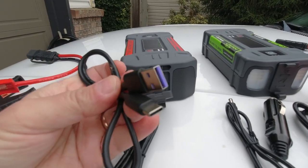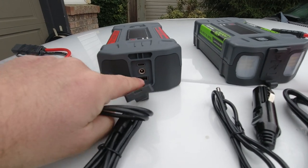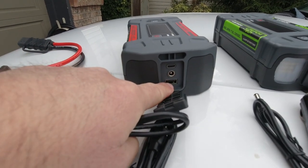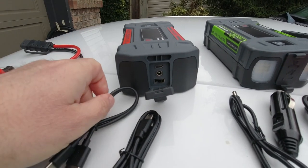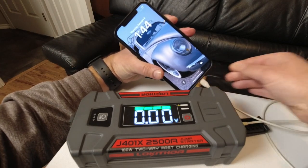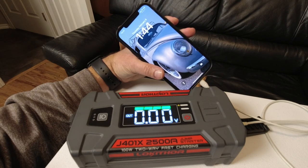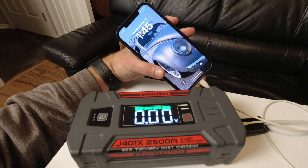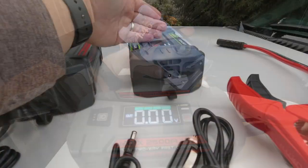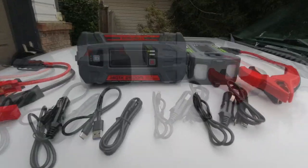There's also a USB-A to USB-C port — same idea, you can plug in your iPhone charger with a Lightning cable and use this to charge your phone or laptop. The J3250 has the same ports on the back for both charging the unit and supplying power to your electronics.